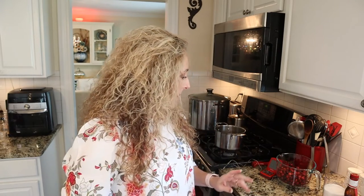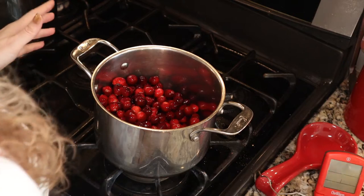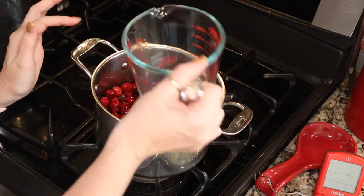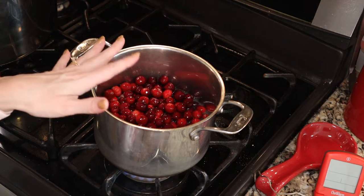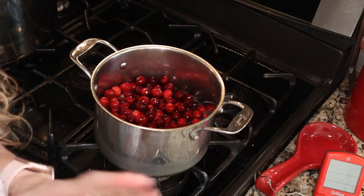Start with clean cranberries — washed, rinsed, and drained. We need four and a quarter cups of whole cranberries. I have my cranberries in my saucepan. I'm adding one and three quarters cup of liquid — one cup of water and three quarters of a cup of orange juice, though you could use all water. We're going to turn on the heat to medium-high, bring this up to a boil, and gently boil the cranberries until they burst open — about five to ten minutes.